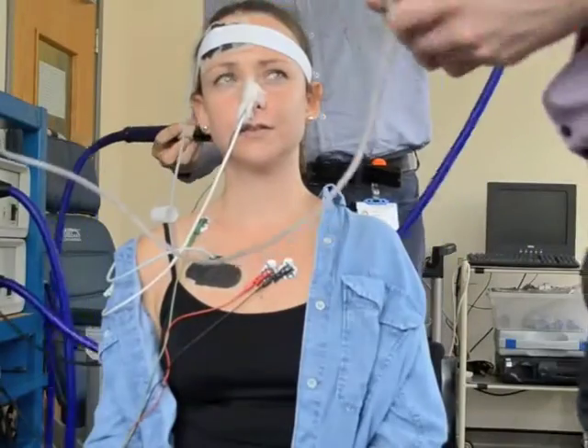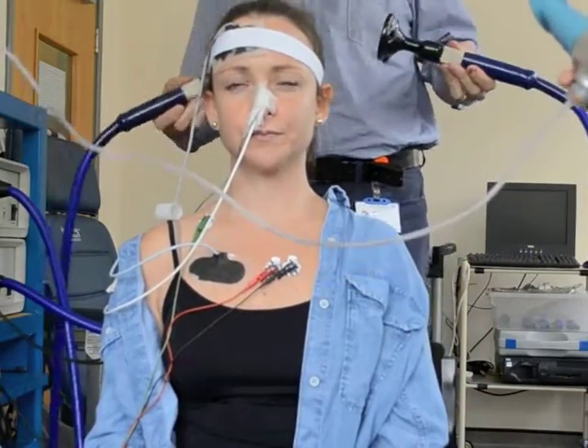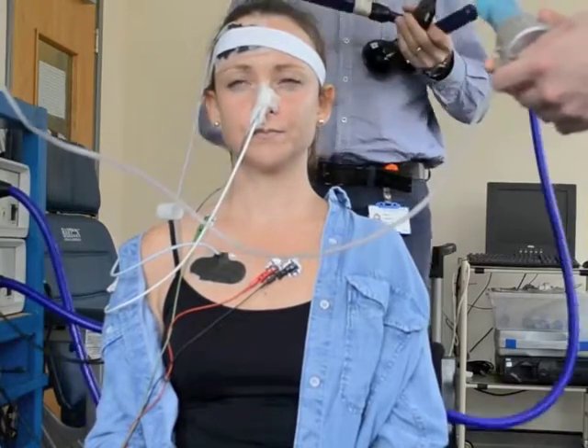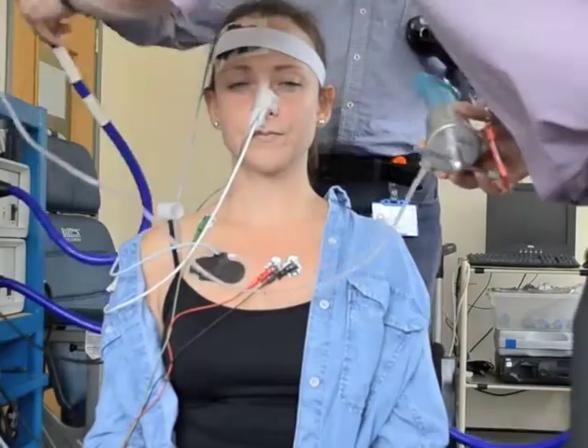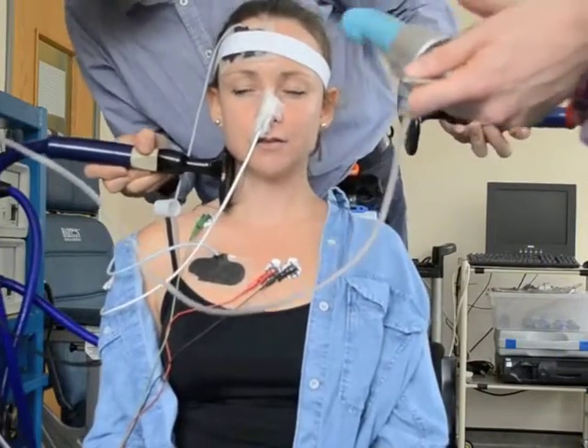The large black magnetic coils placed on either side of Monique's neck stimulate the phrenic nerve, which is the nerve that supplies the diaphragm. This makes the diaphragm contract without any effort from Monique and lets us see how much force it is able to generate.